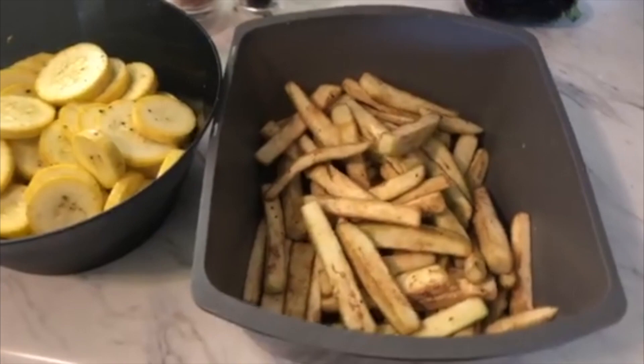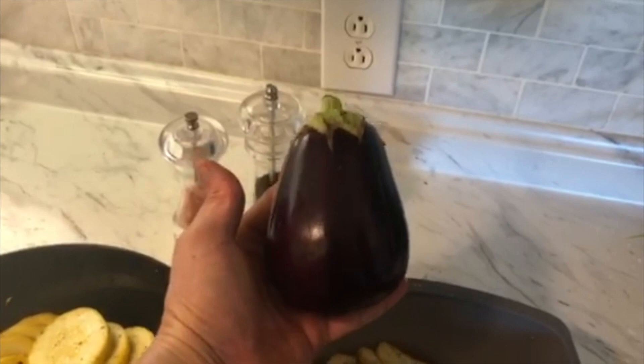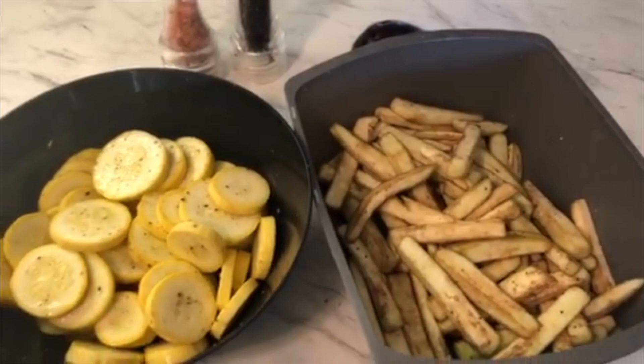Nice little fries there. Now my eggplant I like to cut — I don't like to let them get too big; they get kind of pithy and spongy, so we like to cut them up about this size. You can do a lot of different things with eggplant — we've been really liking making fries out of them like this. So BLTs, fried squash, eggplant fries — gonna be some good eating tonight.